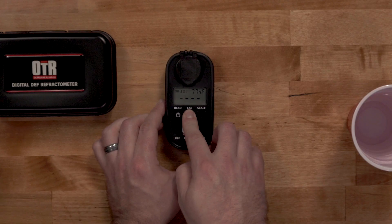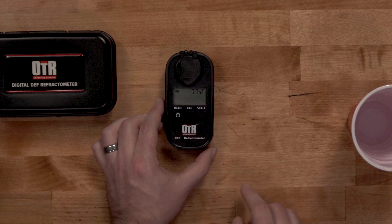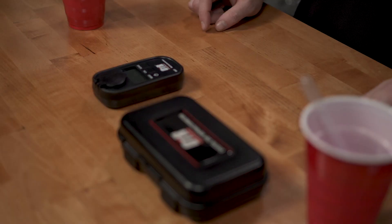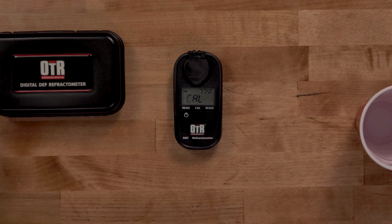Press and hold the cal button until it begins to flash. Keep the refractometer in a stable and level position during the calibration process. The unit will display 'end' or '0%' once the calibration process is complete.